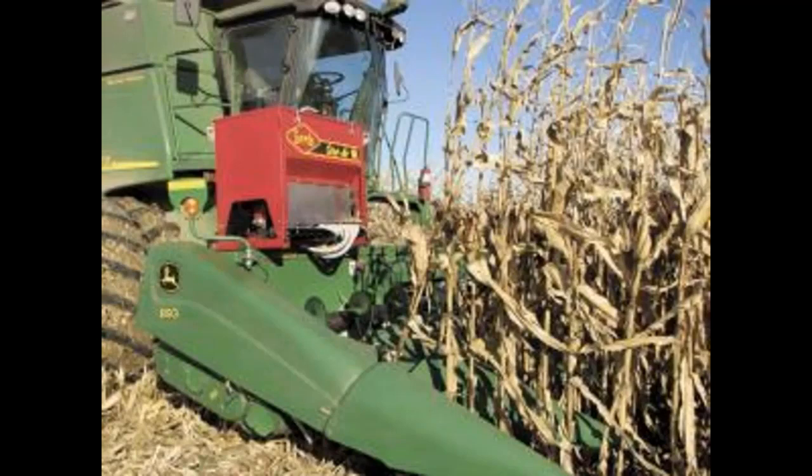This guy uses 3.5 to 4 pounds of ryegrass in a hopper that holds probably 10 or 11 bushels. He's not a big farmer, so at lunchtime he can dump 10 bags in it and go until supper time. I really think that's the way to do things.